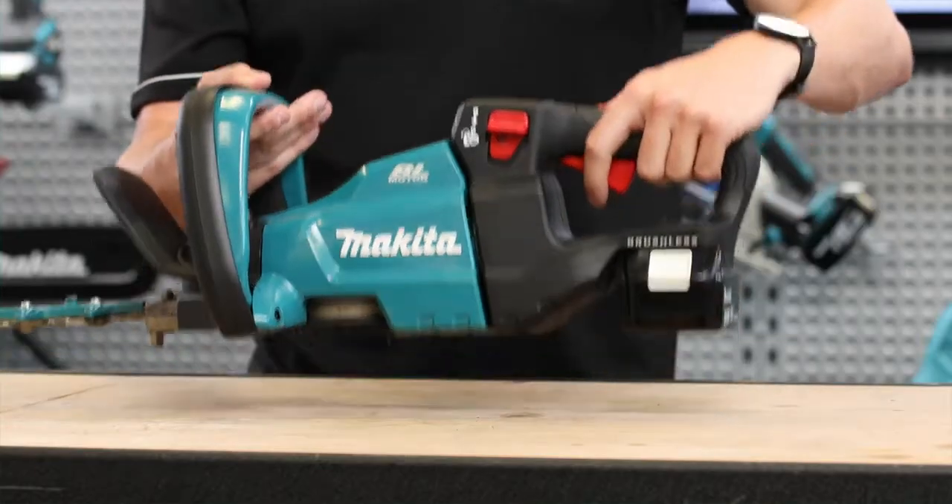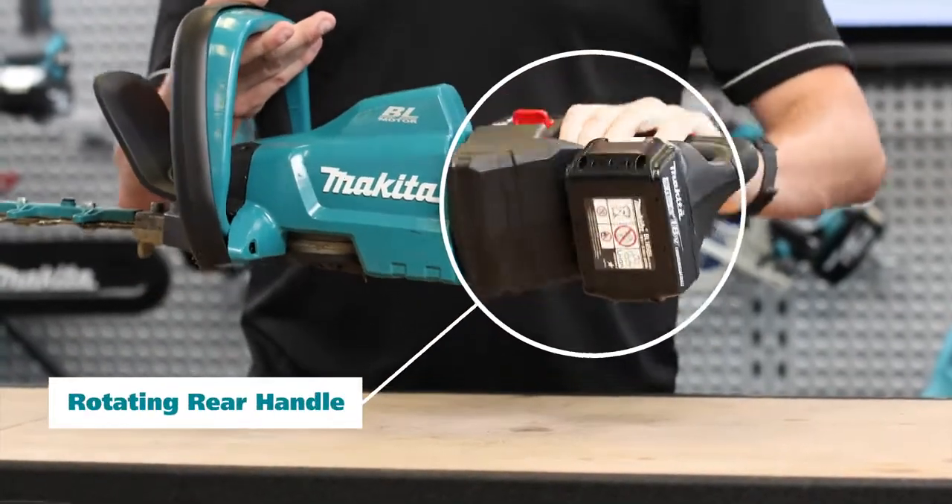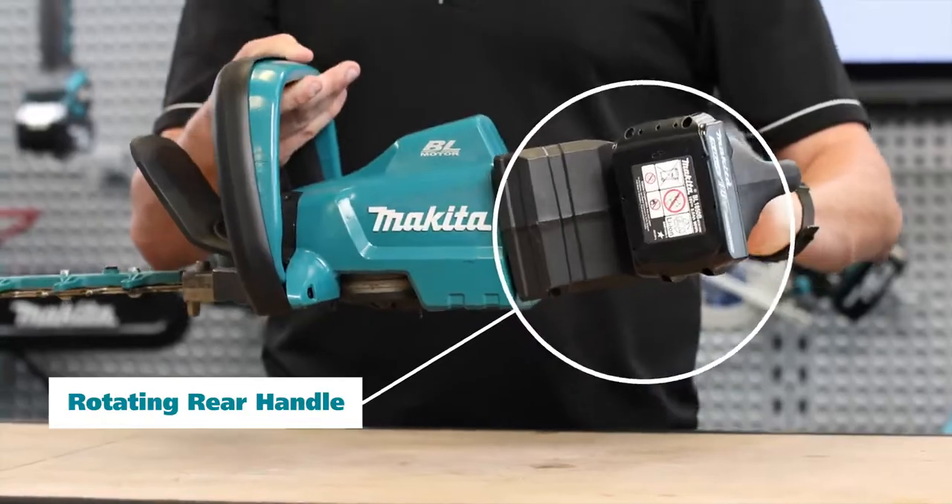The rear handle rotates into five locking positions. These are 0, 45, and 90 degrees both left and right.